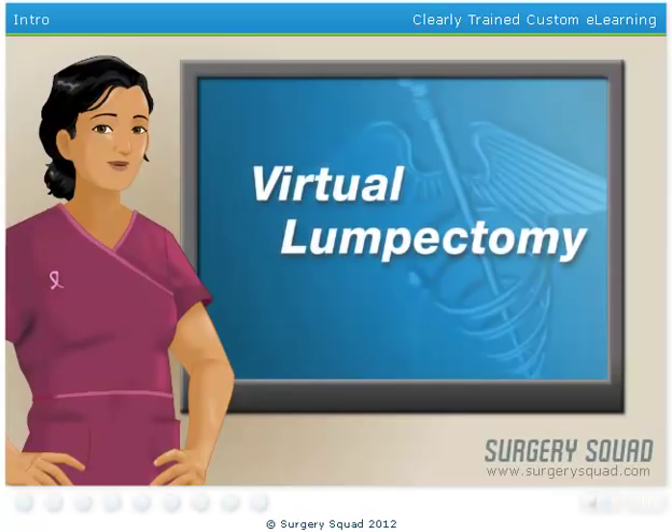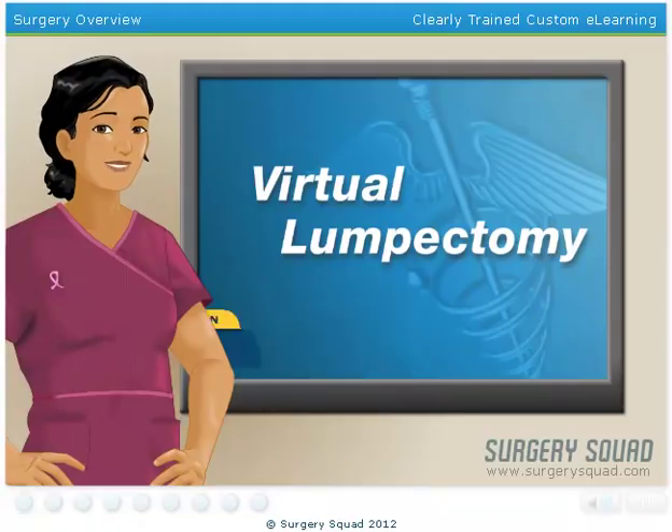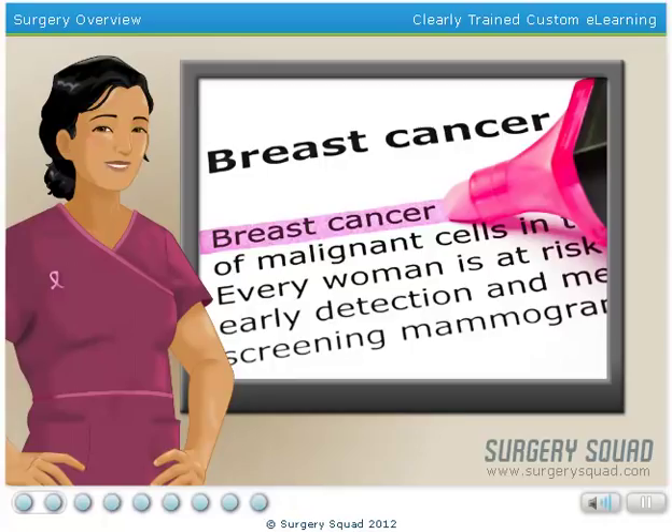Welcome to Surgery Squad's Virtual Lumpectomy. I'm Dr. Susie, and I'll be assisting you with this procedure today. Breast cancer is a type of cancer that originates in the inner lining of the breast's milk ducts. And with the exception of skin cancer, it's the most common type of cancer in the United States.